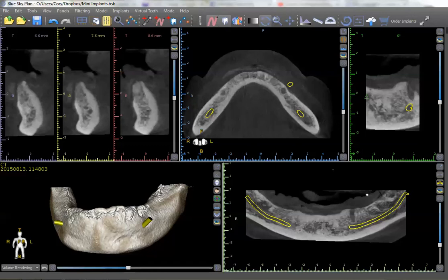This is Dr. Corey Glenn and I was just going to take a minute to show you some of the benefits of using fully guided surgery to do mini implants. Traditionally, mini implants are thought of as something that you just feel the bone and place flapless through that. And there's a lot of risk with doing that — you don't know where the nerve is, you don't know if you're going to be within the confines of the bone.